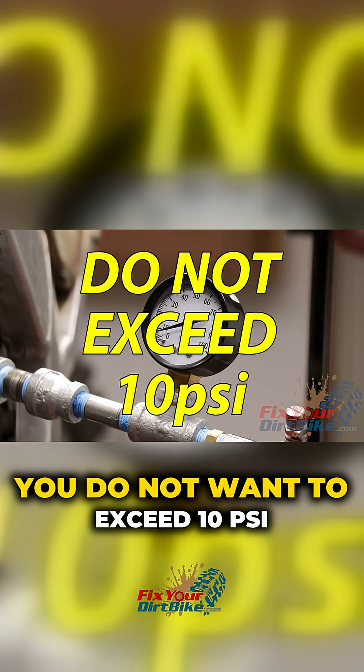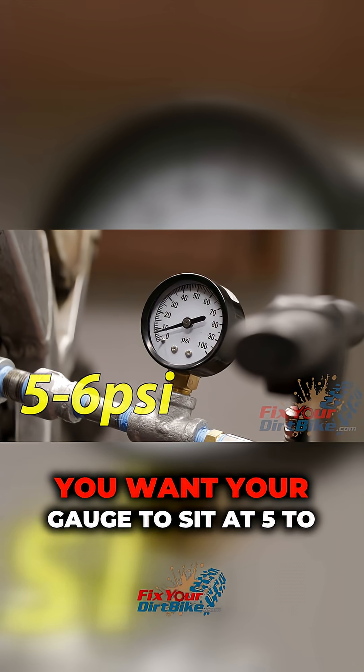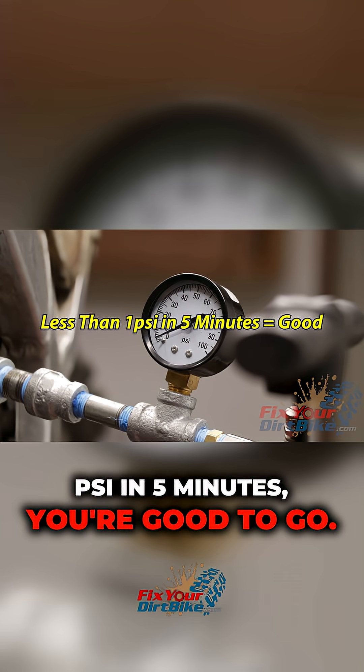You do not want to exceed 10 psi or you risk blowing a seal. You want your gauge to sit at 5 to 6 psi. If the pressure drops less than 1 psi in 5 minutes, you're good to go.